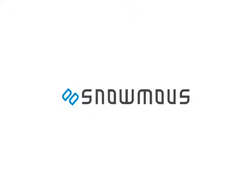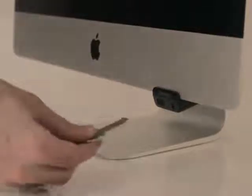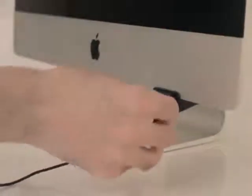Or even Apple's own iPhone. So the team at Snowmouse developed the Access I.O. The Access I.O. brings one USB port and your headphone jack to the front of the computer.